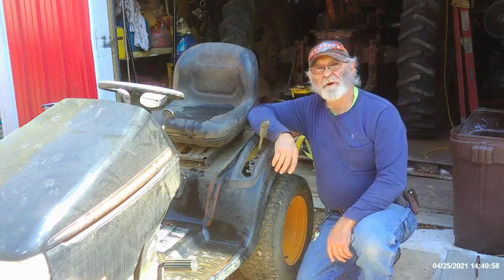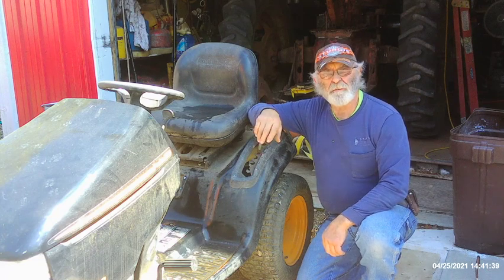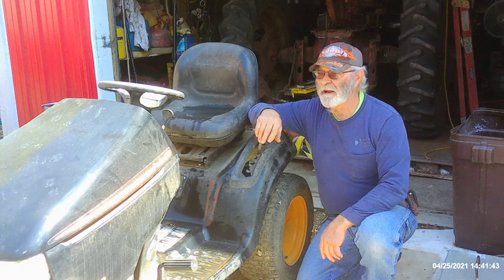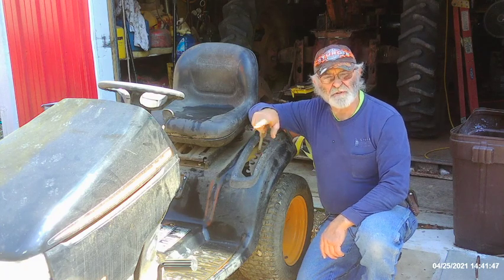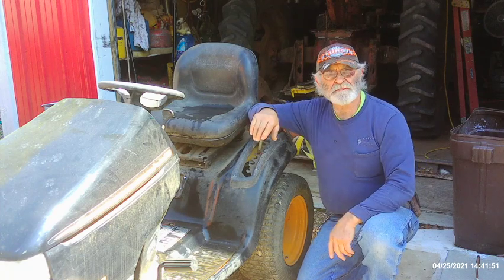Hey, good afternoon everyone. It's Tractor Man 44 here. This is the wrong kind of tractor — it's a Pullen Pro, and I think they're made by Electrolux, believe it or not. I thought they were a carpet cleaner company. It's a 700DX, which is a 26 horsepower V-twin, horizontal twin, Briggs and Stratton engine.